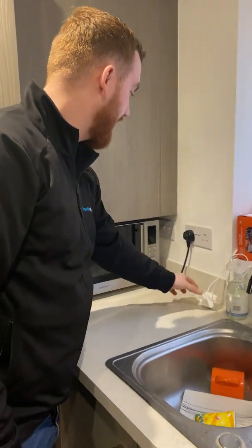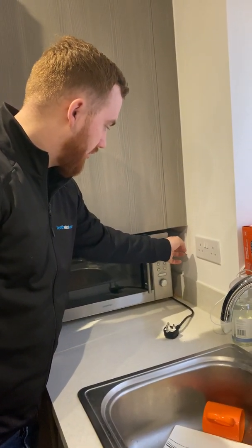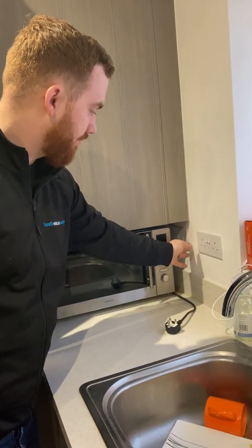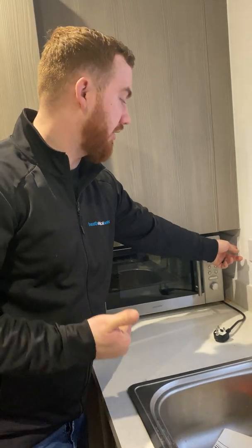So even things like Amazon Alexa, your microwave, your fridge freezer, and your cooker — with these switches they're a double-pole switch, so they both isolate the live and the neutral and go back to the consumer unit.